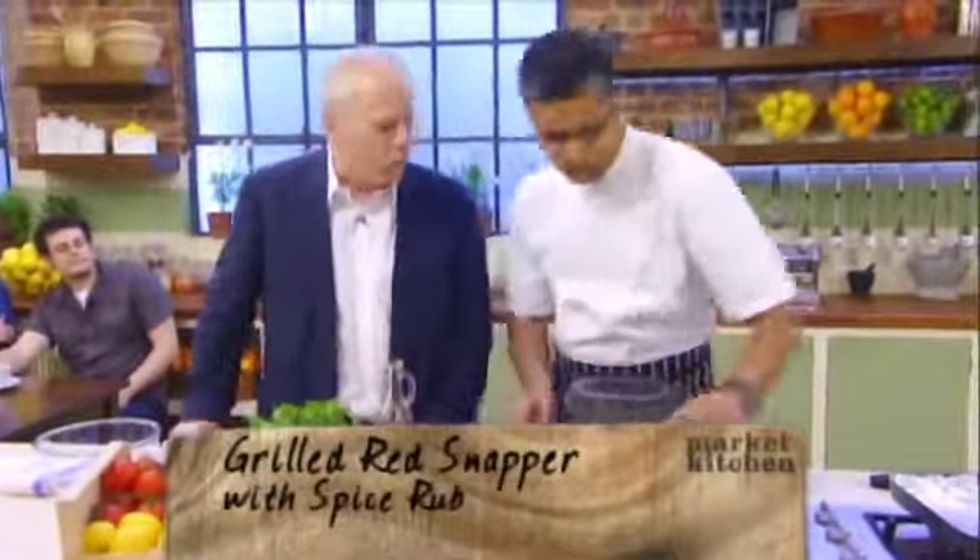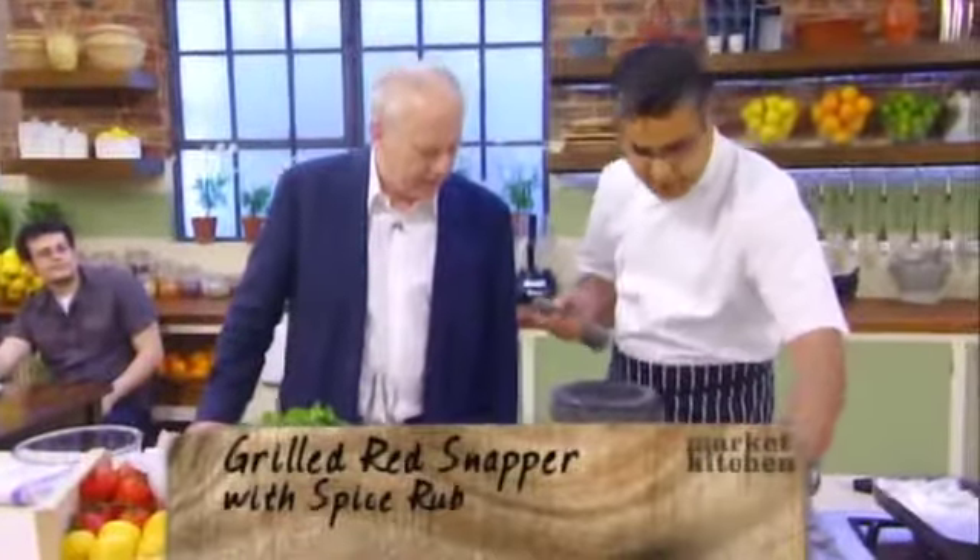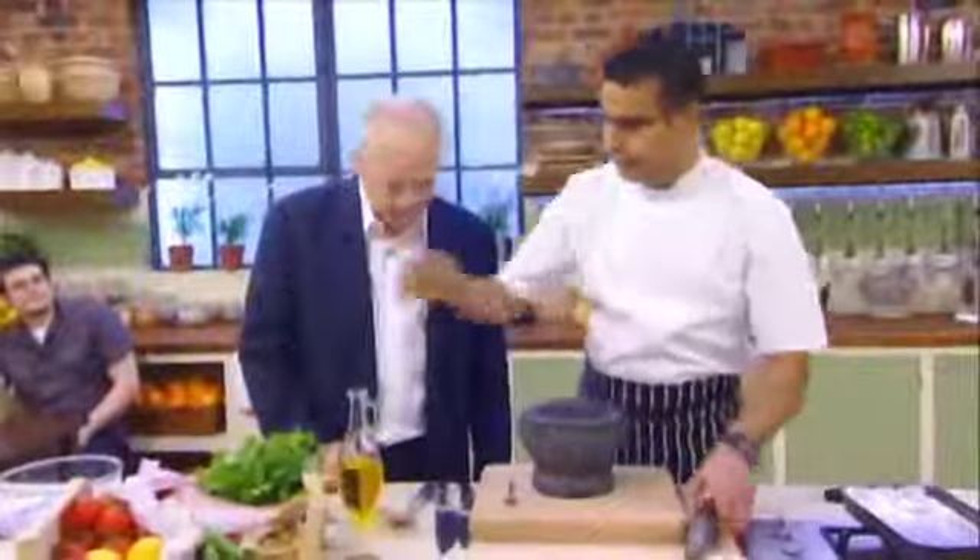Have you toasted those or are they in their raw state? They're in raw state. And a pinch of salt now — that'll help grind it up, won't it? Absolutely, and release the flavours. You just need to grind it lightly, you don't need too fine a powder.